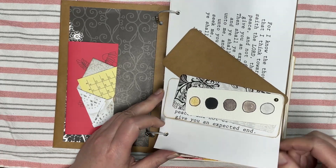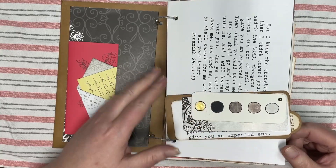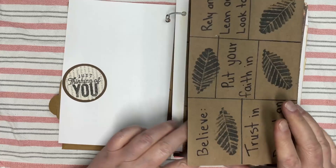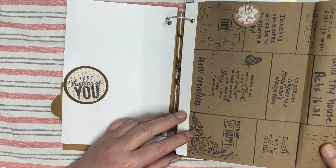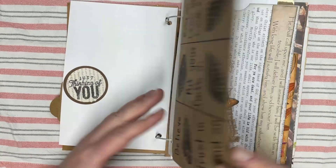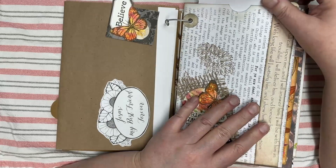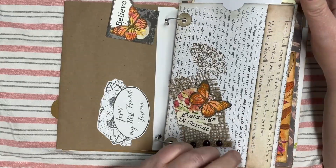Here's the first page we worked on, which was a color palette, and I connected it with Jeremiah 29 verse 11. Then we went on to do a newsprint page with the gospel as the headline. We did an envelope page and that's where I put the letter to the recipient explaining what all they can do with the journal.